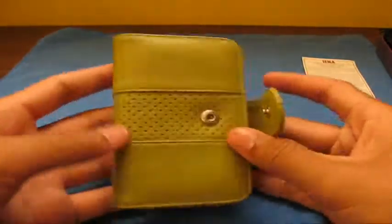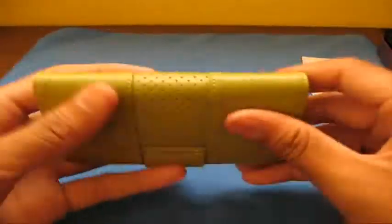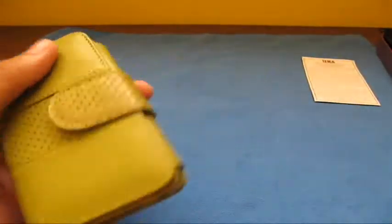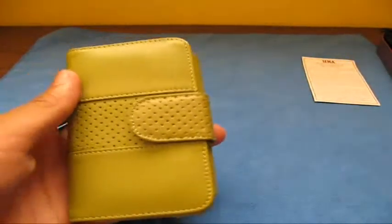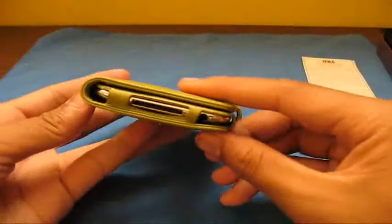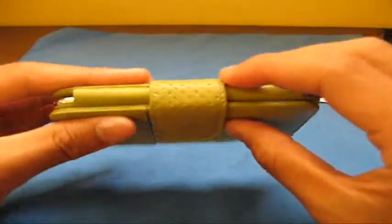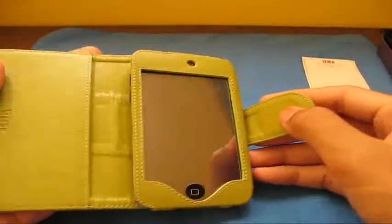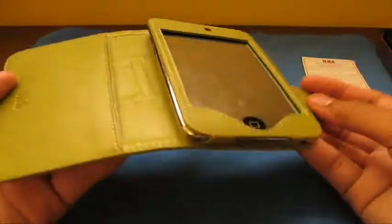This is a nice green color — it wasn't exactly the green I was expecting, but here it is. This case comes in six beautiful colors: white, orange, green, black, brown, and red, so you've got a nice variety of choices. It looks like a nice wallet book case, which is great if you're looking for that style for your iPod touch 2G.